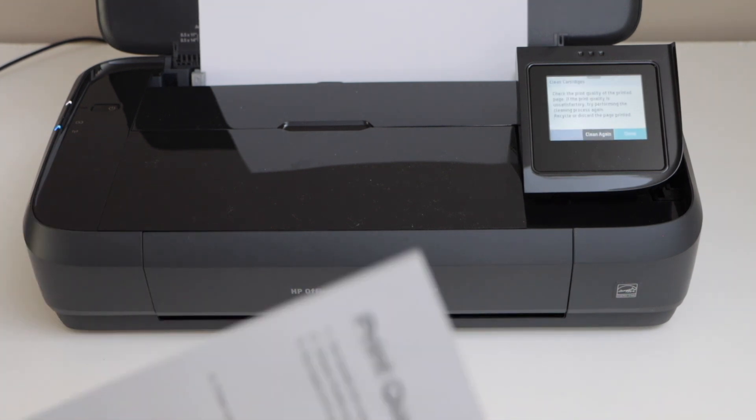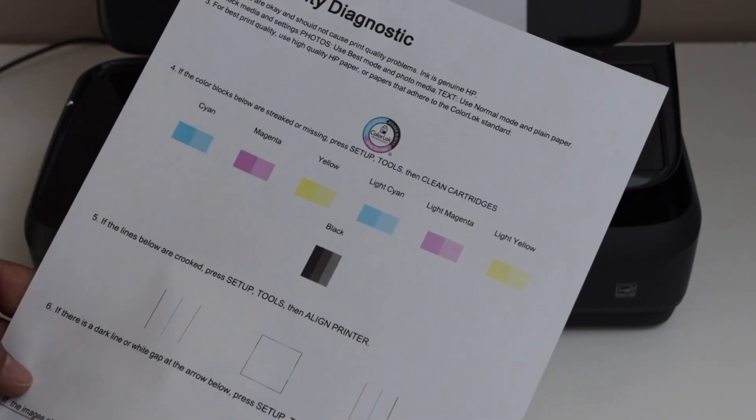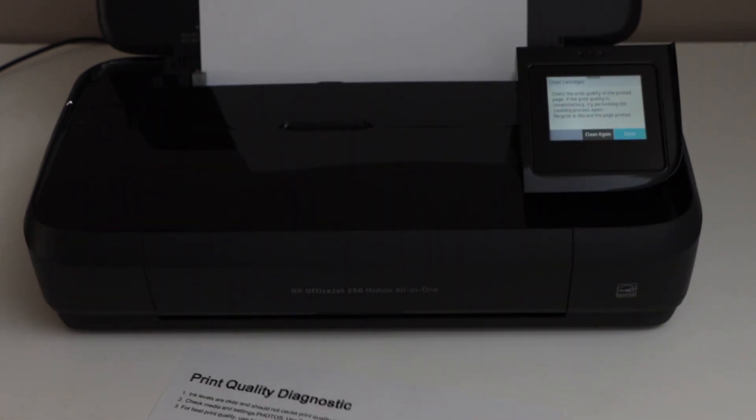Once it prints the print quality diagnostic sheet, we can check if all the inks are showing up or not. We can clearly see everything is printing normal. That means the print head is clean and now we can resume the printing.